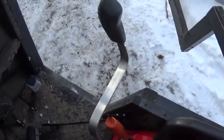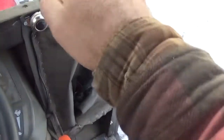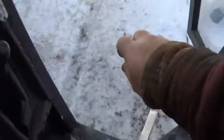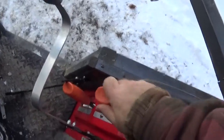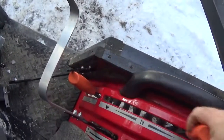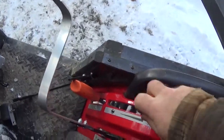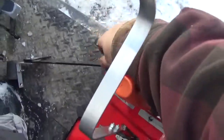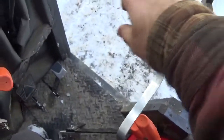I'll zoom out here and take the camera like this. See here — you have your control for your loader right here, and I have my control arm here. It's still at the right reach where I did bend it, and the control here for the speed — fast and slow — doesn't hit.